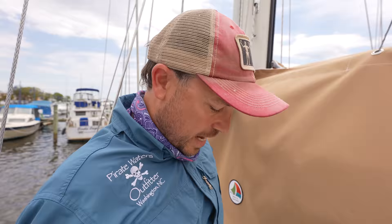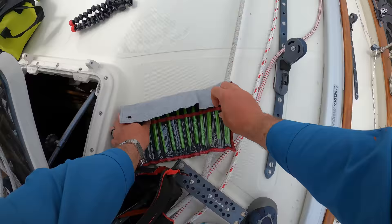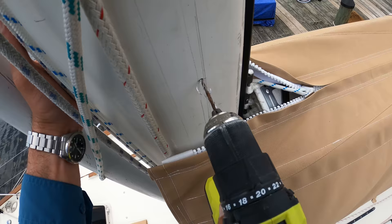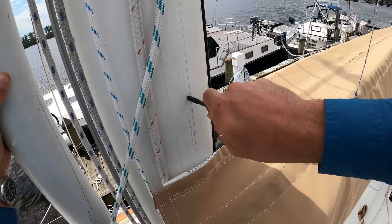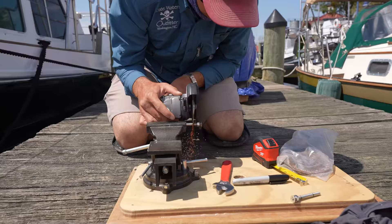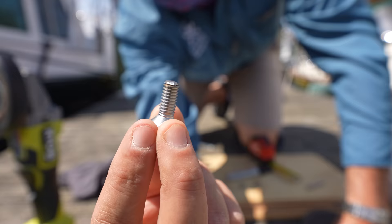Our next project is finding a new way to secure the staysail halyard. At the moment it runs along the cabin top and back over to the cockpit, which is really unnecessary since we never adjust it — it's just taking up space and using a clutch in the cockpit that I want for other things. So I'm going to add a clutch right here to the mast to eliminate that run of the halyard into the cockpit. The bolts I was going to use to mount the clutch were too long, so I grabbed my vise and cordless grinder and cut them to length.